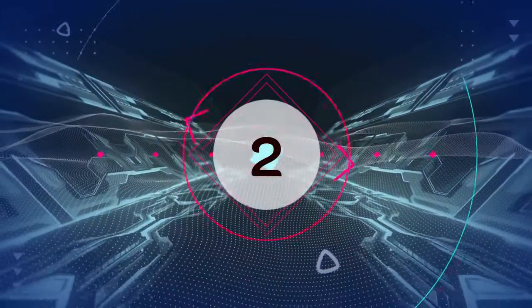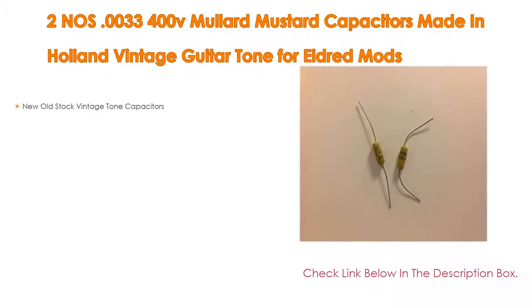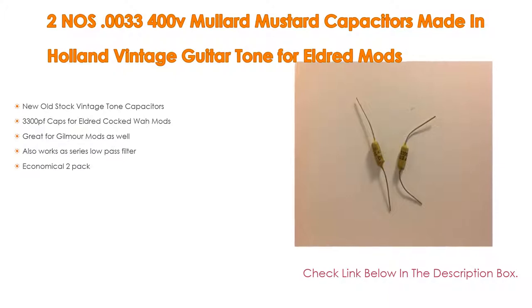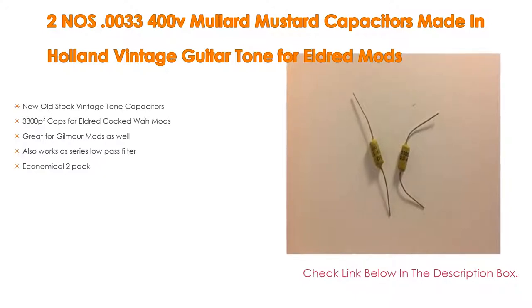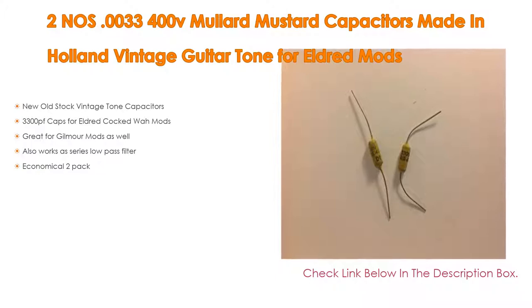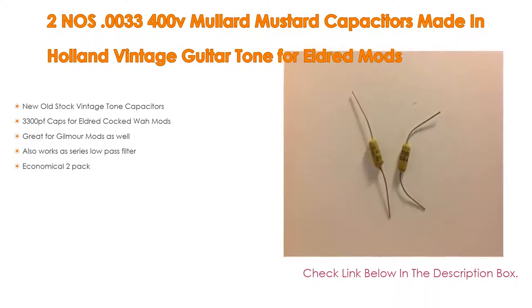Number 2: Tuneau's .0033 400V Mullard Mustard Capacitors made in Holland, Vintage Guitar Tone for Eldred Mods, is the editor's choice. It features new old stock vintage tone capacitors, 3300PF caps for Eldred Cocktail Mods, great for Gilmour Mods as well, works as a series low-pass filter, and comes in an economical 2-pack.